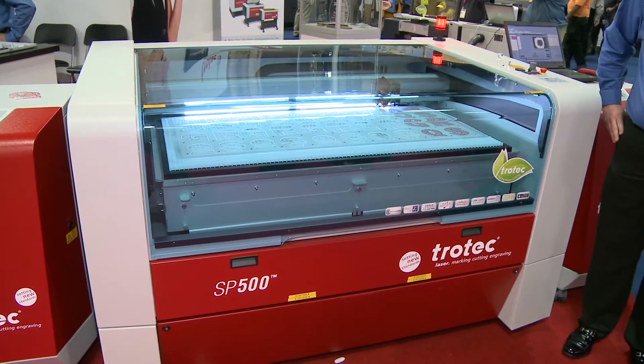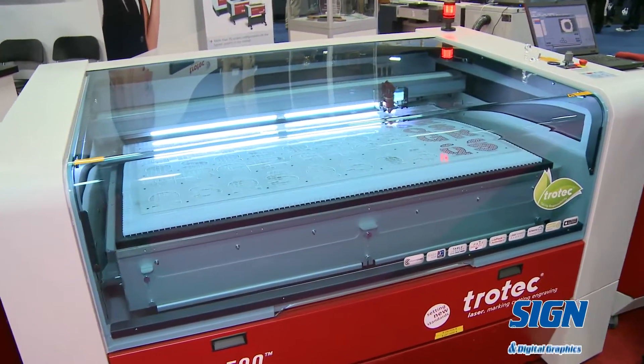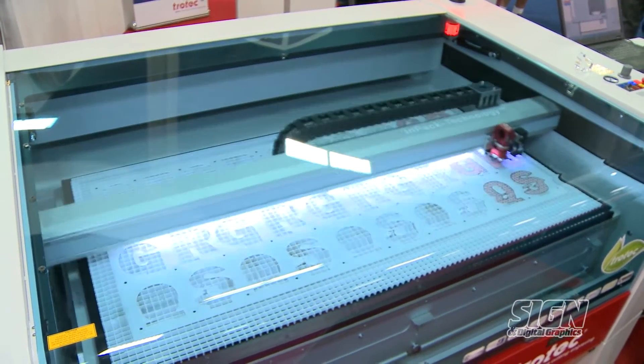The SP500 has a 49 by 28 inch working area with pass-through capabilities, so you can feed sheets all the way through the machine to handle larger jobs.